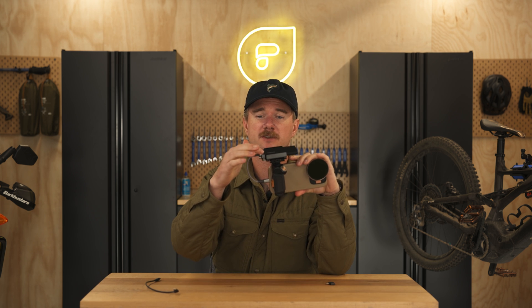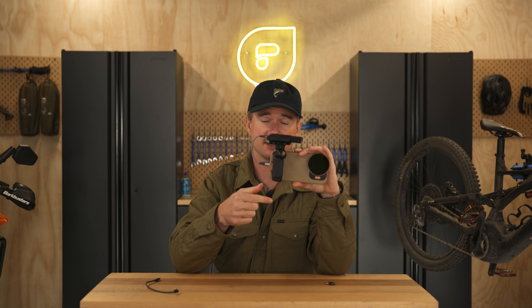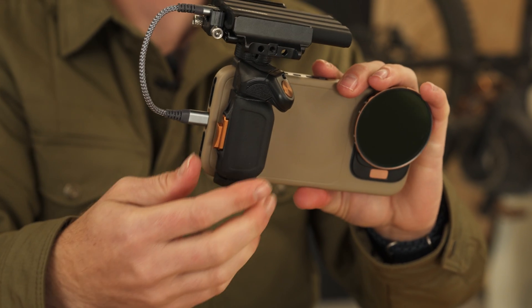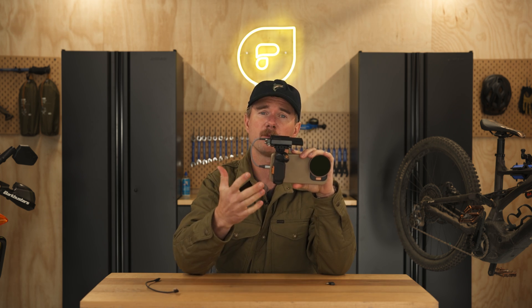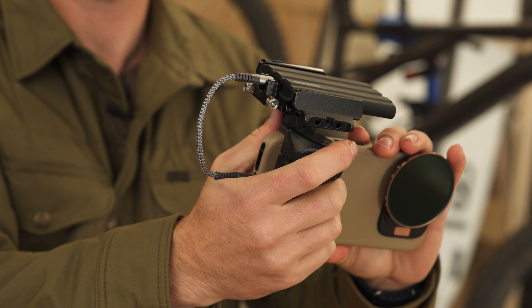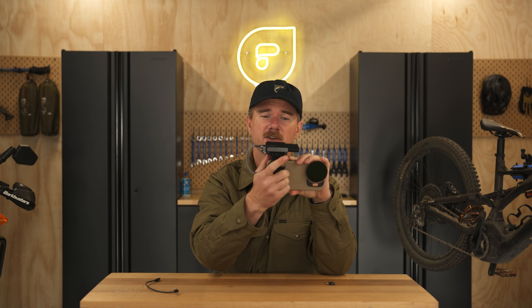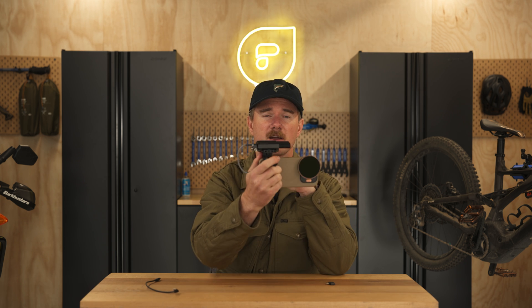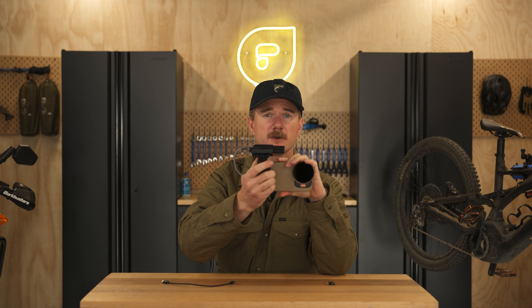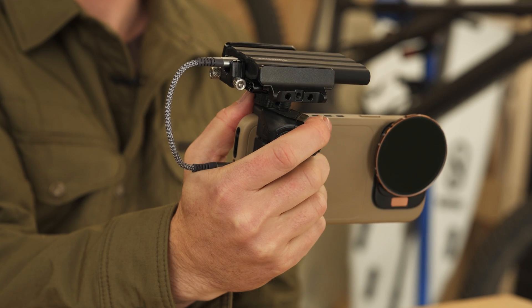If you can't get a right angle cable and you're running a straight USB-C connection, just make sure your grip is all the way over to the side of the case — it's going to be a lot more comfortable. You'll put your hand right underneath that straight USB-C connector and grab the grip for a nice solid connection. Personally I think it's more comfortable to use the right angle one, but it's kind of personal preference.